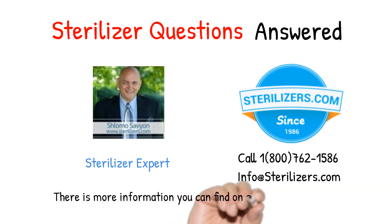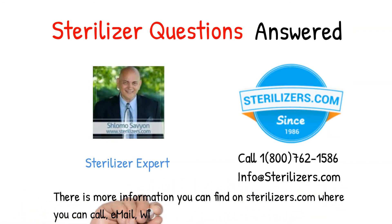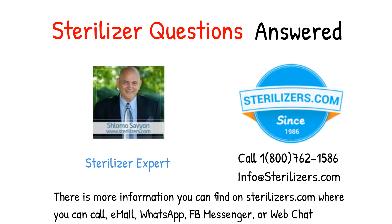There is more information you can find on sterilizers.com, where you can call, email, WhatsApp, FB Messenger, or Web Chat.